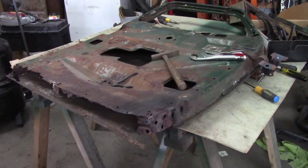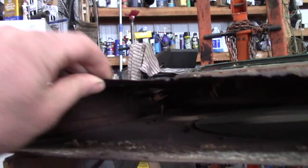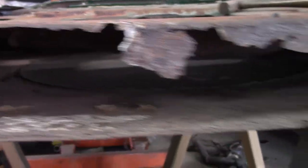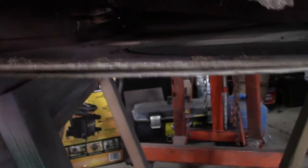Hi guys, thought I'd get started on the Studebaker doors today. Quite a door. You can see the bottom of it's completely rotted out. It's all quite rusty. Right here it's very thin — I can crumble it off. The only thing that seems rugged is where they originally put the tar-like stuff, used for soundproofing so the door doesn't rumble when you go down the road. She's in pretty rough shape.